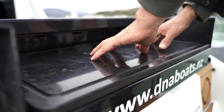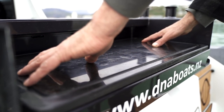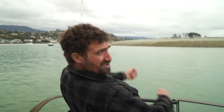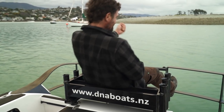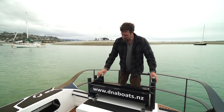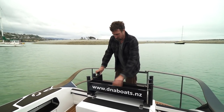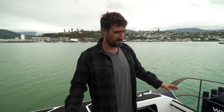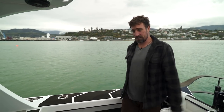There's heaps of room here. The bait board is right in the middle and can also be used as a seat when you've got that massive fish on. This is the business end of the boat — the cockpit has lots of room. You could swing a cat in here quite easily; you could probably swing a couple of cats actually.